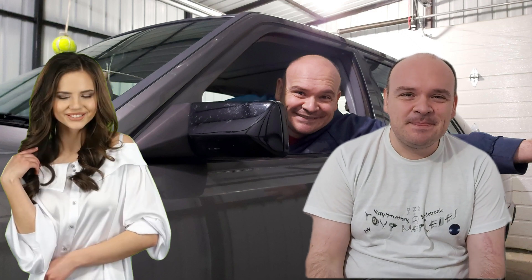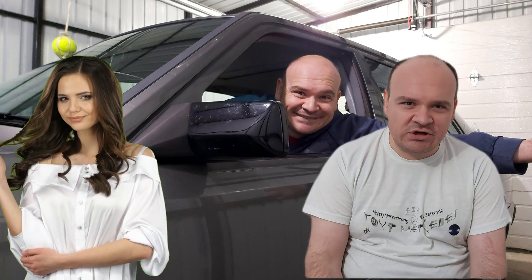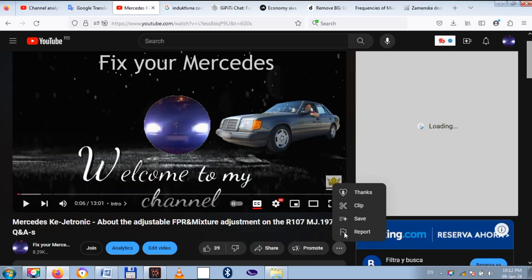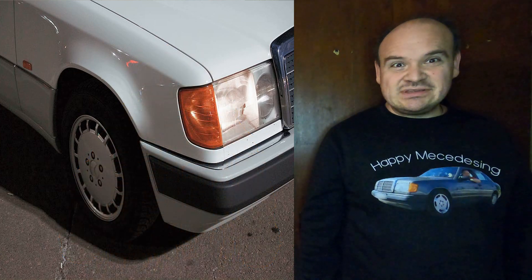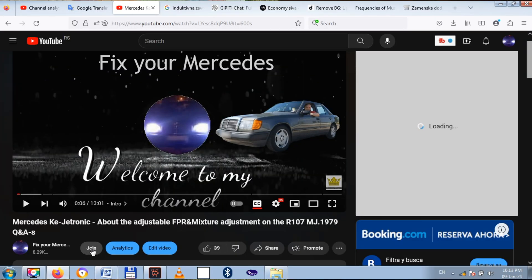Happy Mercedesing! In this video I will be answering one more question. If any of my videos help you repair your car, please hit the button — thanks. If you want to be the first one to watch my videos as they're fully uploaded, then become a supporter of the channel.